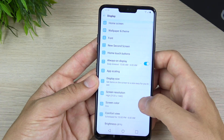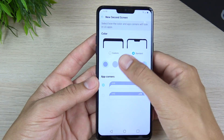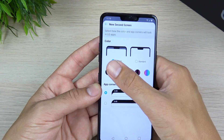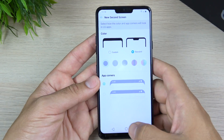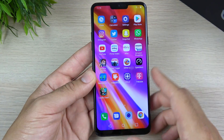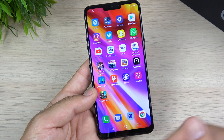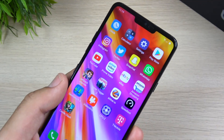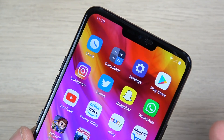That notch does get some features as well. You can change the resolution, and looking at the new second screen you can change the theming up there — different colors — and you can hide the notch if you want. This customizability is something Android definitely offers over the competition. The LG G7's ThinQ display is very bright, but it does have those typical LCD attributes like kind of washed-out blacks. However it has very good colors compared to older LG LCD panels and it's very sharp.